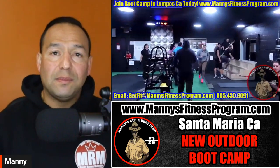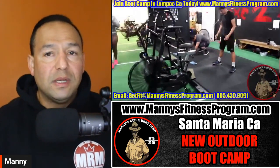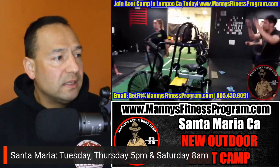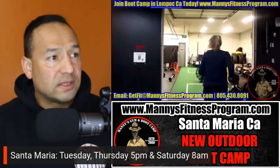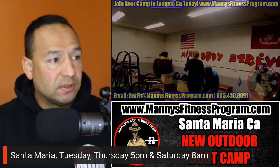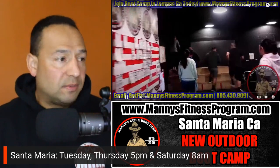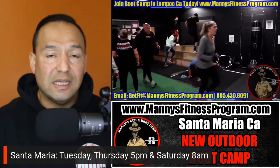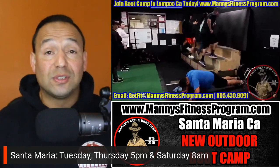Let me know what you think in the comments. Email us at getfit@manningsfitnessprogram.com or visit www.manningsfitnessprogram.com. Santa Maria is going to start outdoor at one of our local parks — I'm still getting everything situated — but it's going to be Tuesday and Thursday at 5 p.m. and Saturday morning at 8 a.m. Stay consistent with those three days and the results are tremendous.